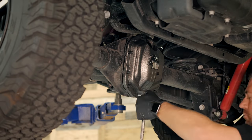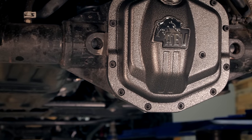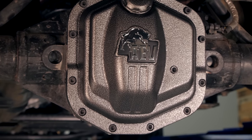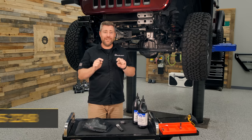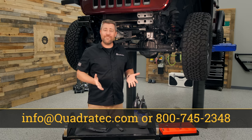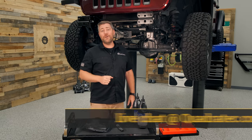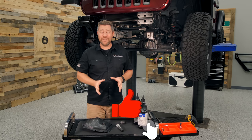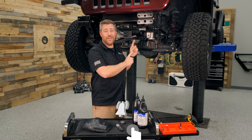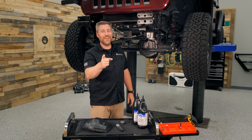If you want to get more information or purchase an AEV high-strength differential cover for your Jeep, you can click that info button to head over to Quadratec.com. If you have any comments or questions about the covers or how to get them installed, leave them for me down in the comment section below or contact us directly at any of the options on the screen. If you like these videos, do me a huge favor and hit that thumbs up button, and don't forget to subscribe and hit that notification icon so you catch the rest of our AEV project build-up and plenty more. Until next time, I'm Rob — I'll see you guys out on the trail.